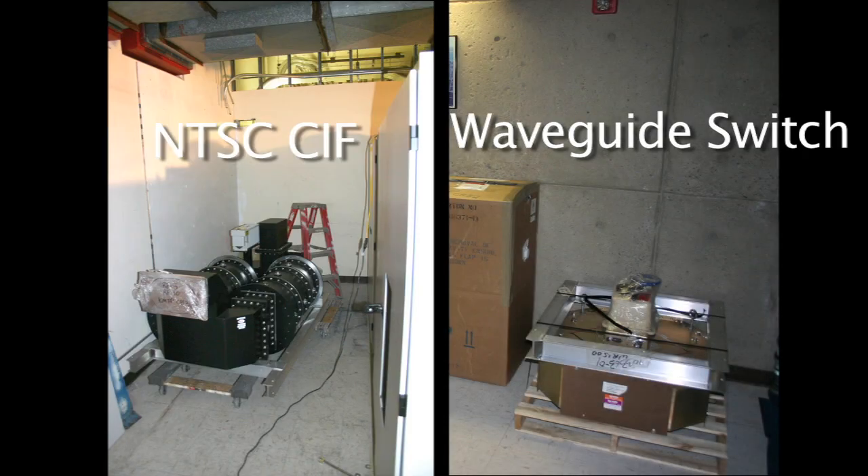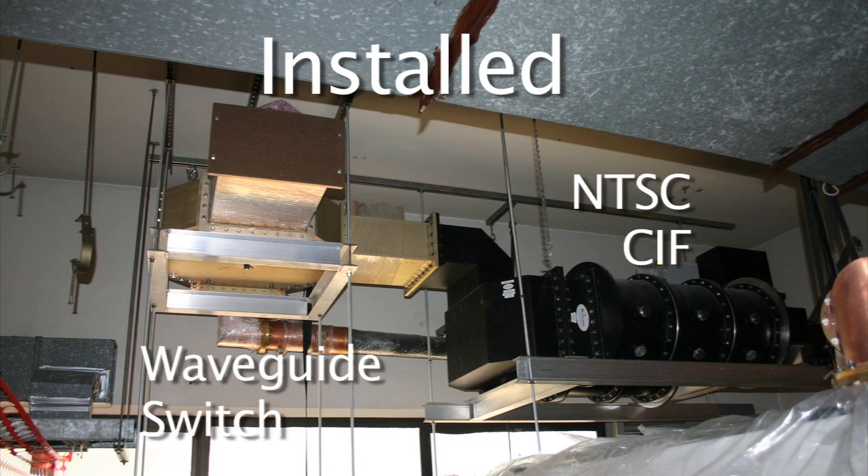Here's the NTSC transmitter's filter, and now it installed, hanging from the ceiling.